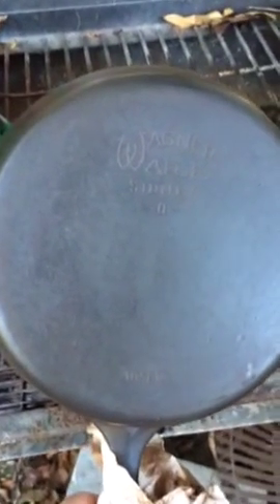Right there — that's a W for Wagnerware. Here it is all scraped down and just a light coat of oil on it so the surface rust doesn't take over. Wagnerware, Sydney O.